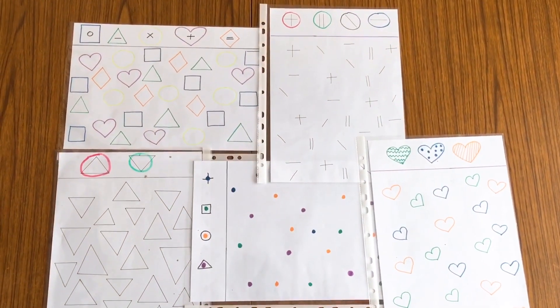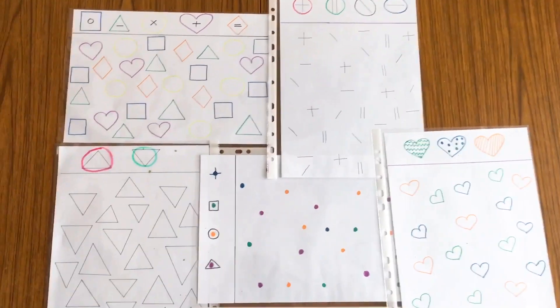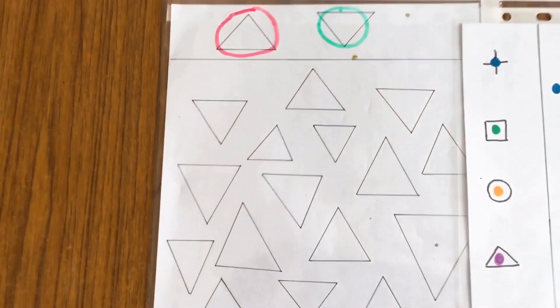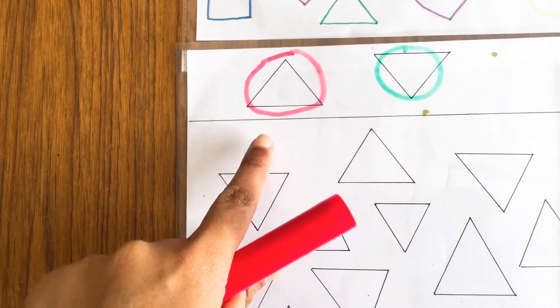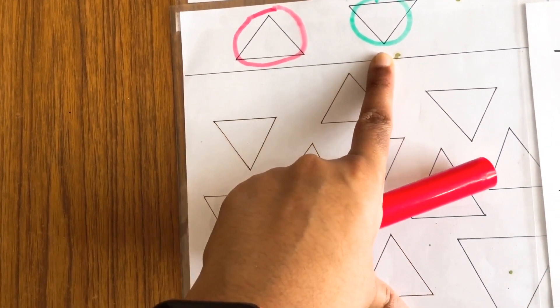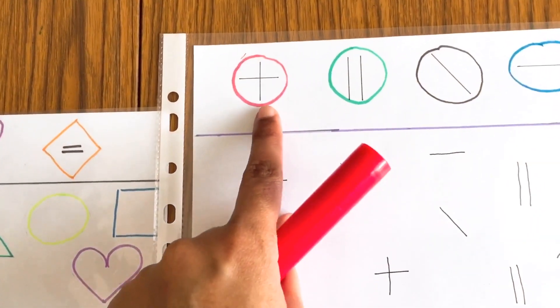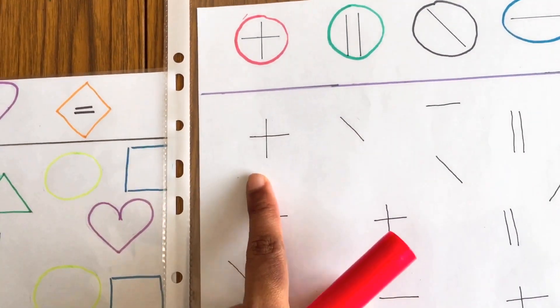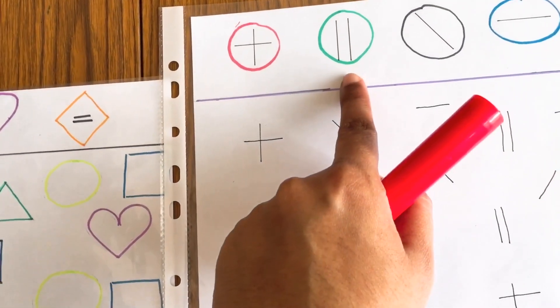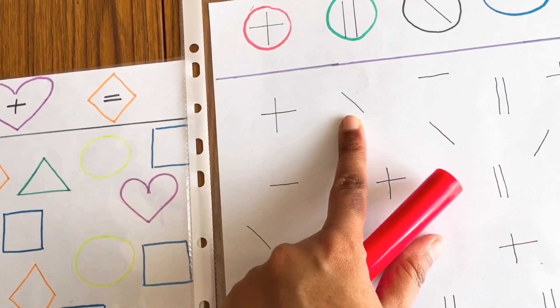The next few worksheets are also focused on visual discrimination skills. Here, for example, she has to match the top model — for example, color red for the upward-facing triangle and color green for the downward-facing triangle. For the next worksheet, she will look at the signs carefully and circle them with the correct color code; for example, if it is a plus sign, she will circle it with red color.